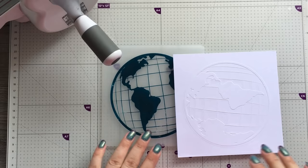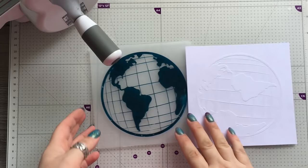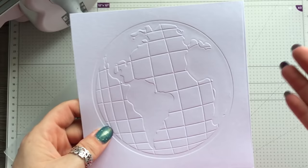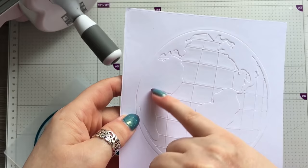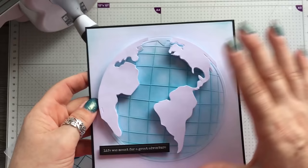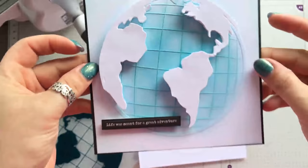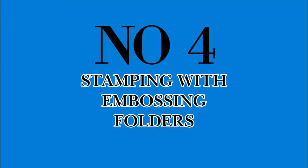Technique three — I'm loving this one — is decoupage with embossing folders. You run your chosen folder and save three of these out, then cut all of the little country elements out. I put some blue distress ink on first, then cut those out — actually it was two times, not three — and popped them up with foam pads. You've got a really dimensional card, so give that a go: decoupaging with your folders.